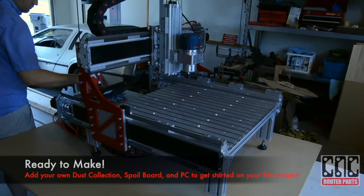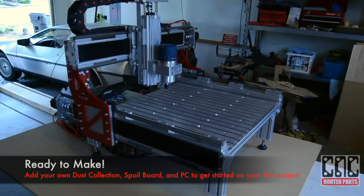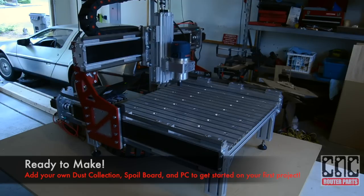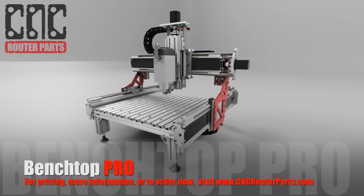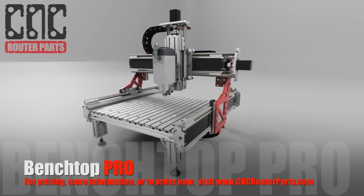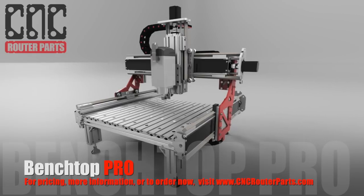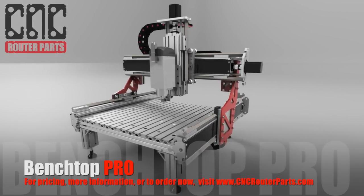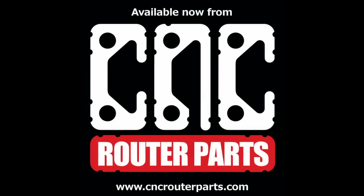We've completed the assembly of the Benchtop Pro CNC machine. The machine is now ready for your choice of dust collection, spoil board, and programming to get started on your first project. Thank you for watching and we hope you found this video helpful. For pricing and more information on this and other ready-to-assemble machine kits, visit our website at www.cncrouterparts.com.